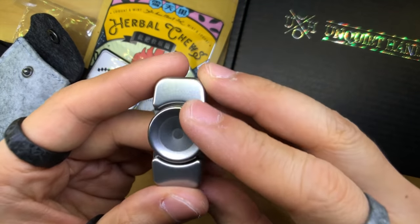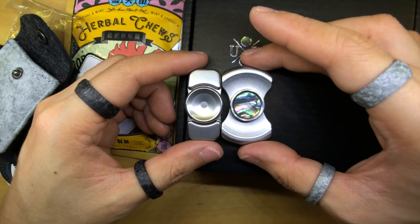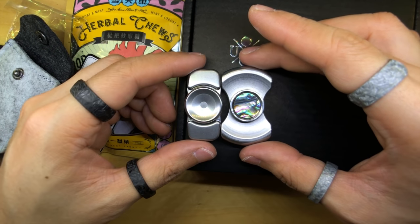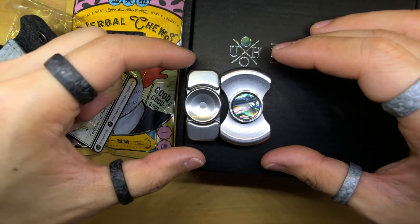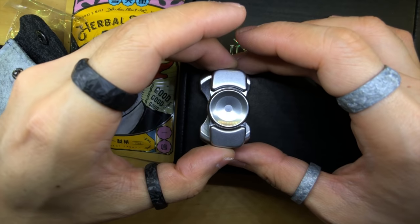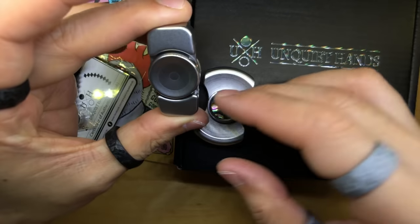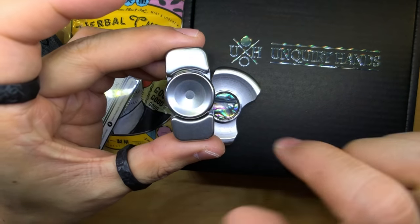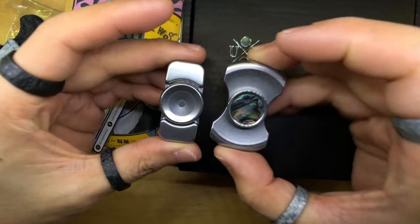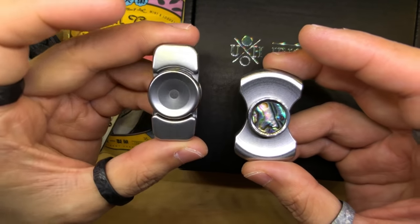I'm going to give you guys a size comparison — I have the Stubby here. It is about the same height as a Stubby, just slightly shorter. But in terms of width, it is definitely way more narrow than a Stubby. In fact, if you look carefully, it looks as if the buttons are wider than the widest part of the weights. So this thing is actually pretty small.